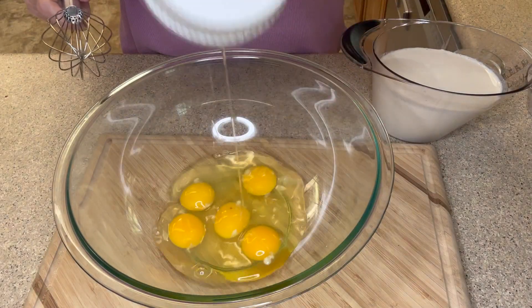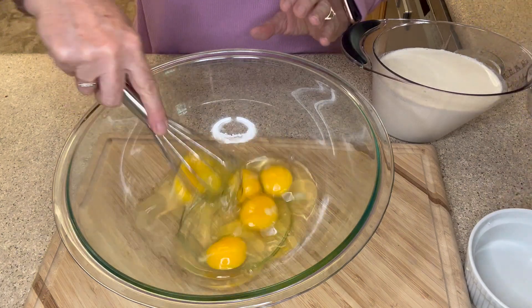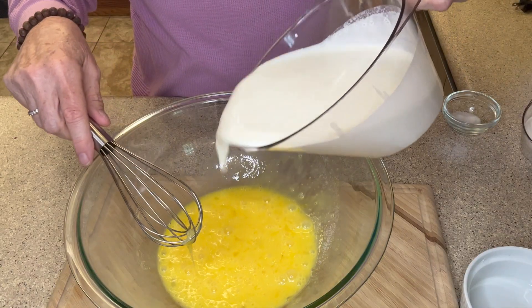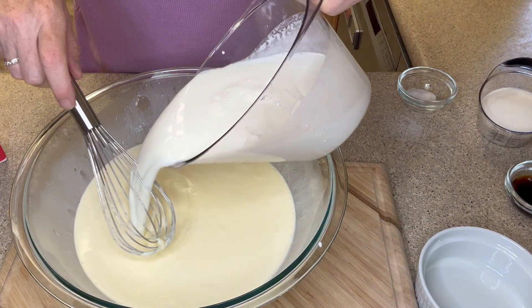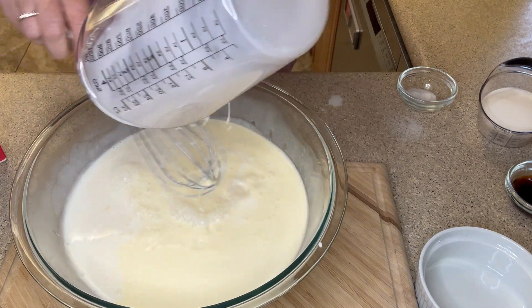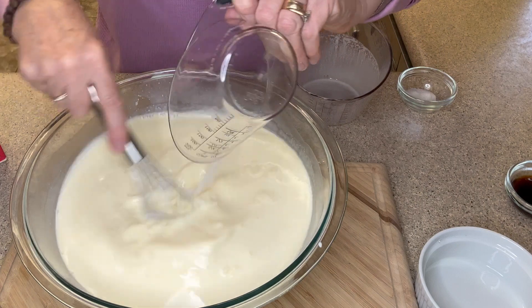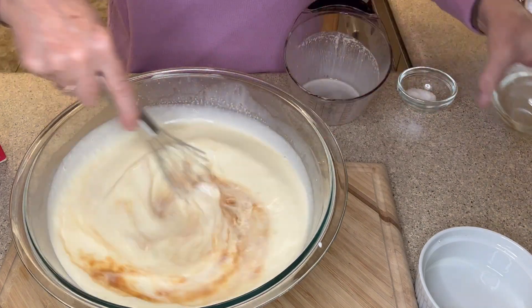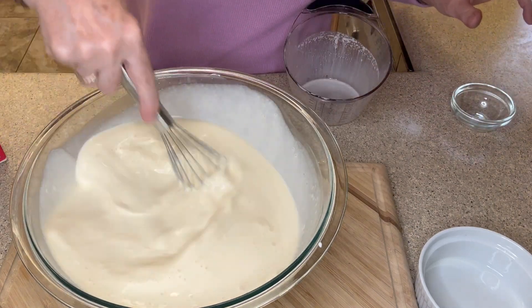Now it's time to prepare our custard for our bread pudding. In a large bowl we're going to whisk together five large eggs until they're well combined. Now it's time for our heavy cream and our full fat milk — no holds barred here, we're going the full fat route. In goes our sugar, our vanilla extract, and our salt. Continue whisking until all the ingredients come together.